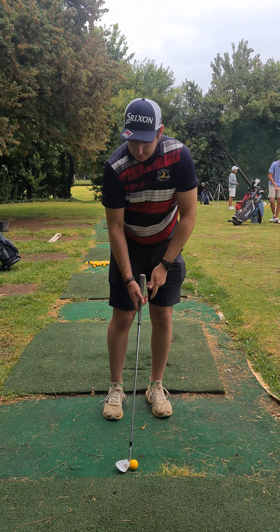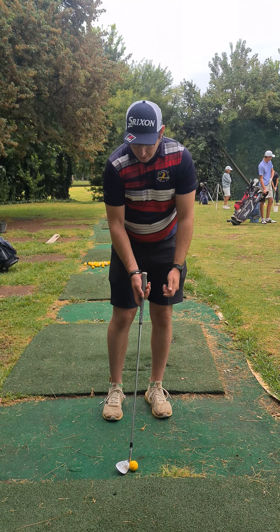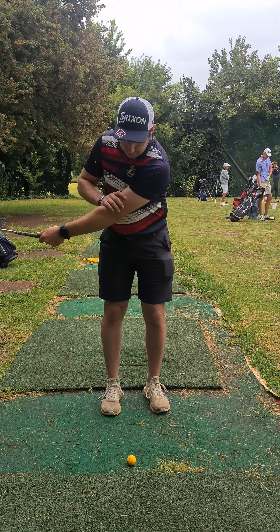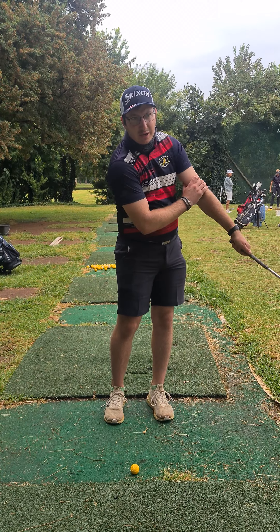When setting up with the club, you want to open the face a little bit and then lift your heel a tiny bit off the ground so that it doesn't dig into the turf. When swinging, just feel like it's your left arm moving as one piece, using your chest like that.